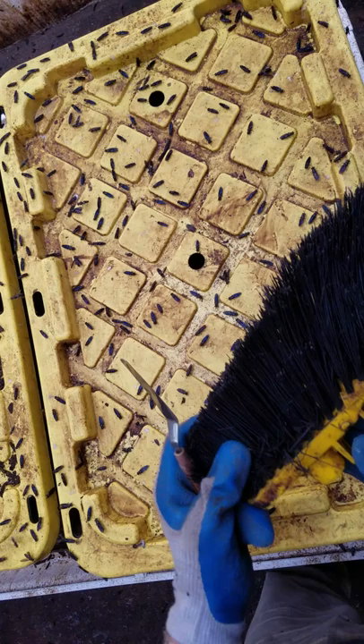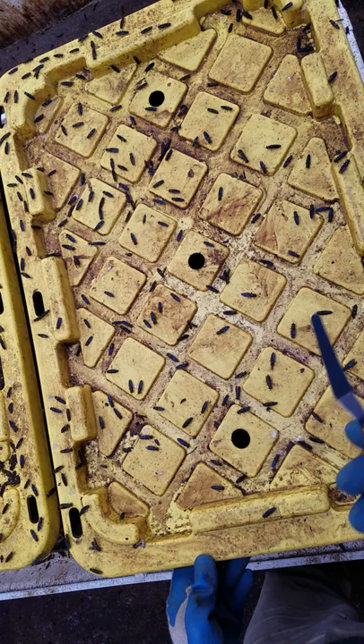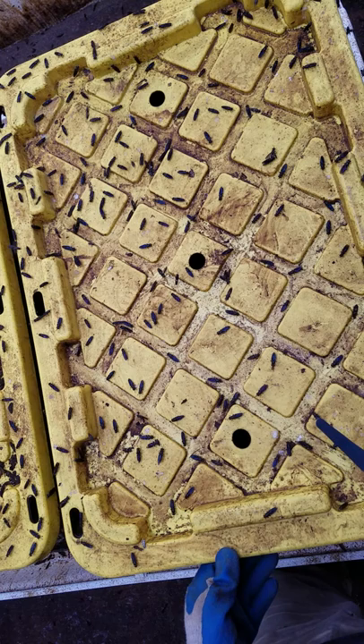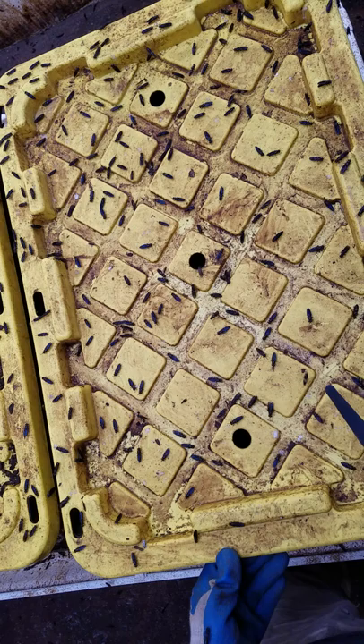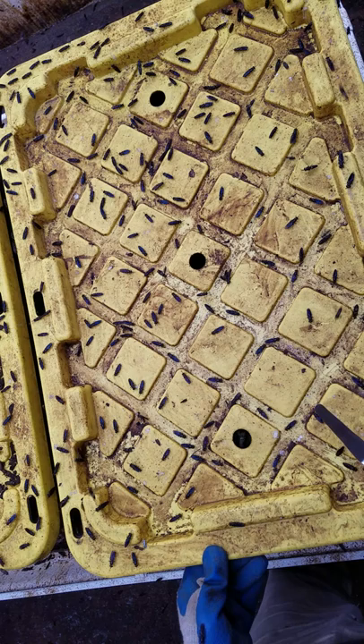I'm going to set these aside and use the spatula initially because I'll be harvesting the egg clutches in the first step. As you can see, there are many adult BSF flying around, mating and so on, and they have been depositing egg clutches underneath the lids and around the perimeter of the propagation bioreactor over the last three days. The loading cycle on the steady state propagation is every three days. So every three days I add food scraps, typically not more than approximately five kilograms per square meter of bioreactor space.